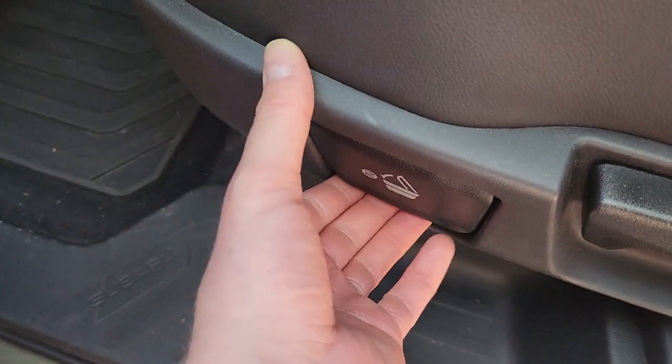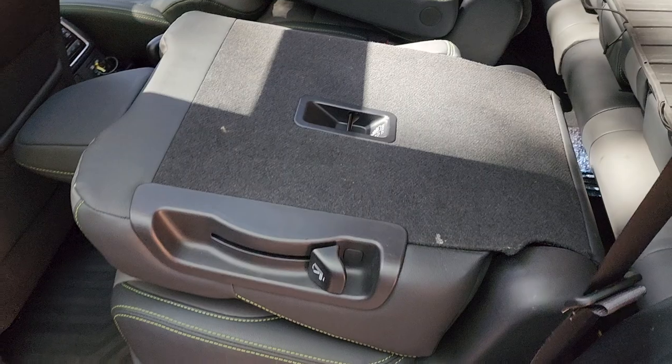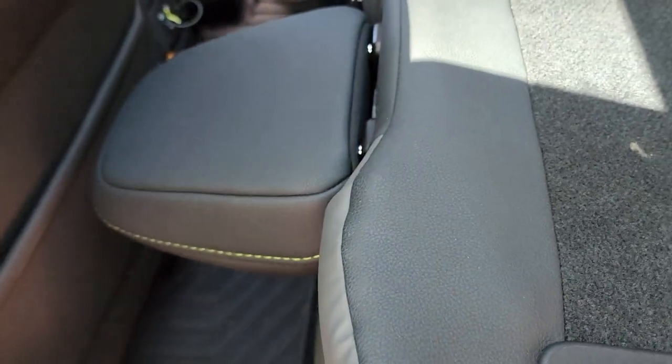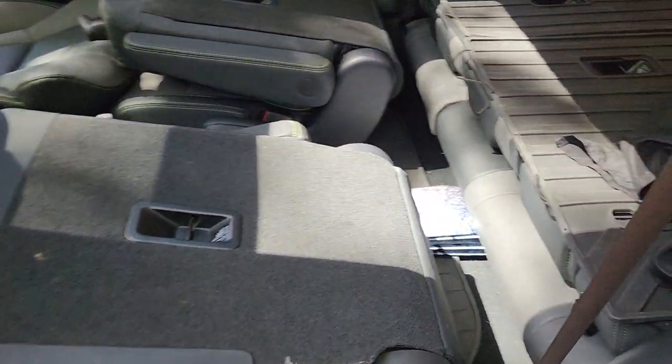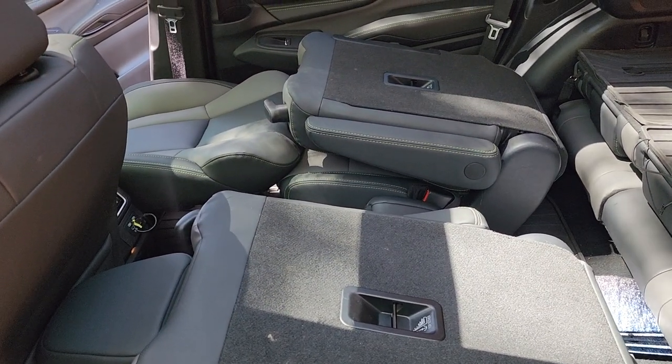Fold that, then go ahead and grab this part — as long as it's not too far up — and it folds like that, and then it is in place. There is also this bar here, so you can move it back and forth a little bit as well. And that is how you fold those back captain chairs — it is extremely easy once you know how.